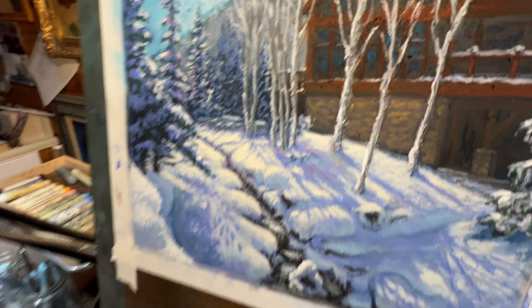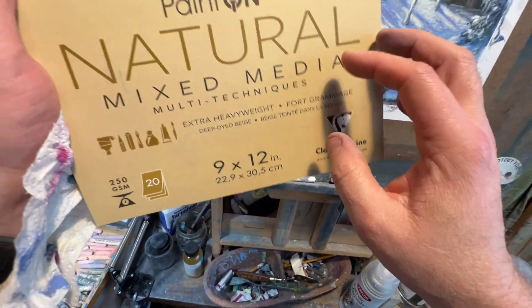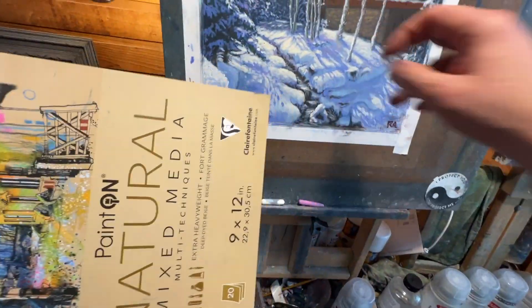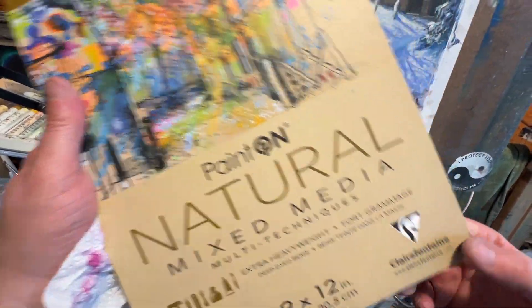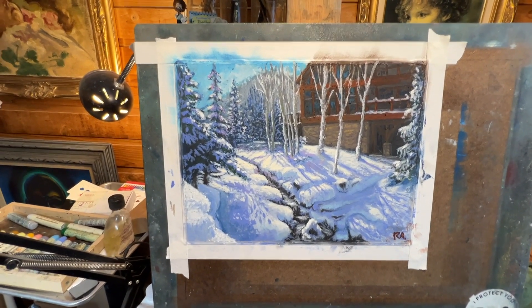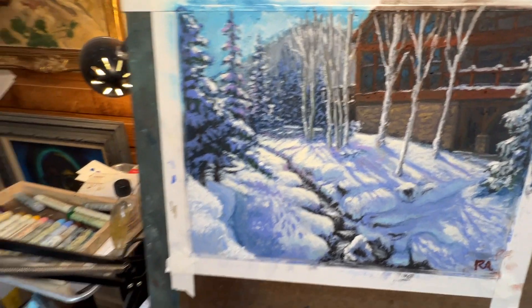I used this Clairefontaine mixed media paper to get it to sparkle, and I'm going to do a tutorial on that paper later. It was my first time using it yesterday and I really like it. I was able to get lots of layers and didn't have to use a fixative, so it worked out really well and I'm very pleased with it.